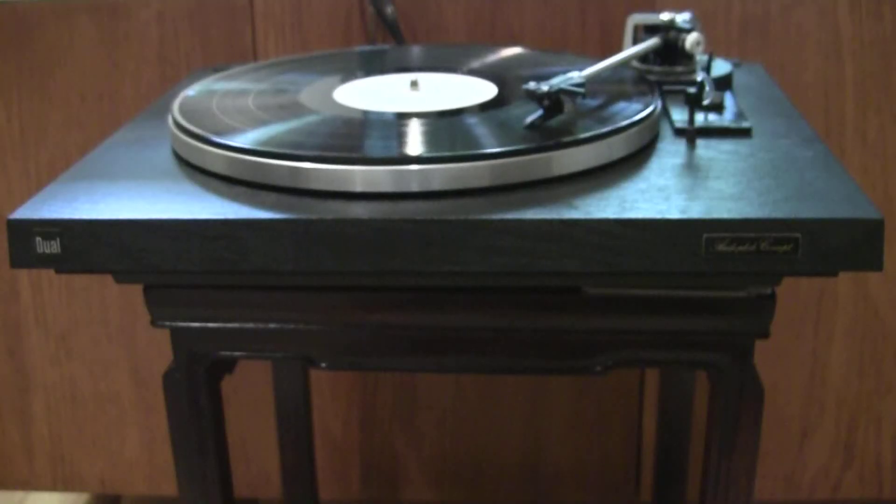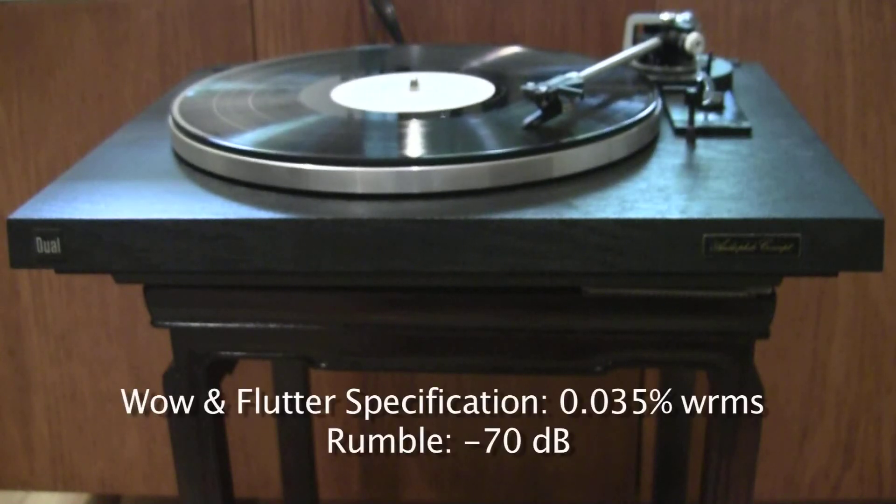Using this method, I adjusted the speed to between 1002 and 1008 Hz. I assume the variation between these two frequencies is due to the wow and flutter of the turntable. Its wow and flutter specification is 0.035% weighted RMS, which I believe is pretty good even by today's standards.